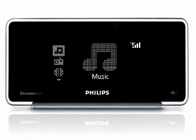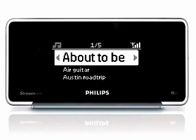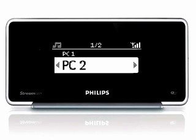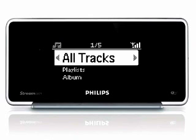Your network music player's alphanumeric search function allows you to quickly find whatever you're looking for. The search function has different functions depending on where you are in the system. This applies to all second-level content lists, which include lists of playlists, lists of albums, lists of genres, lists of tracks, and lists of internet radio stations. For example, after a list of tracks is displayed, there are two search methods you can use: alphanumeric quick jump and alphanumeric search.